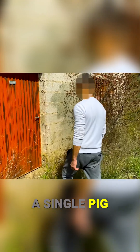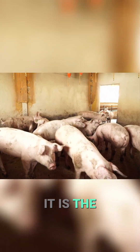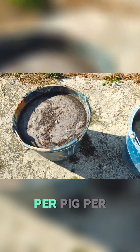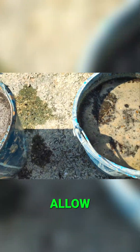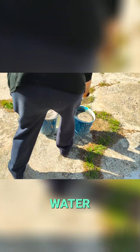A single pig can generate more than 700 kilograms of feces per year. It is the equivalent of 17 kilograms of butane gas per pig per year. This would allow cooking for 70 to 100 hours, heating 600 liters of water.